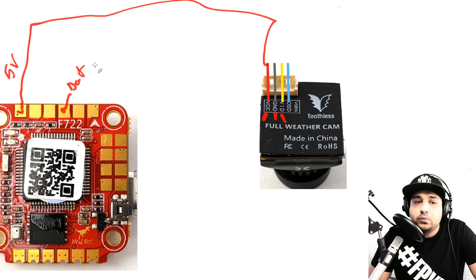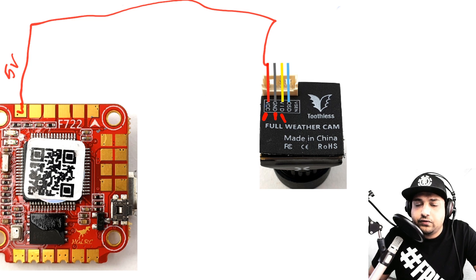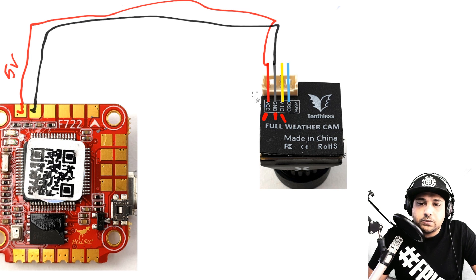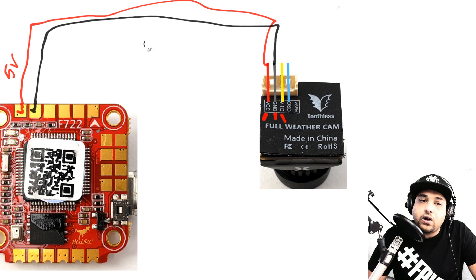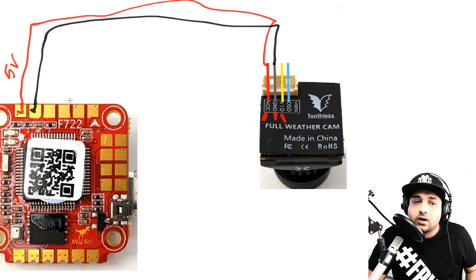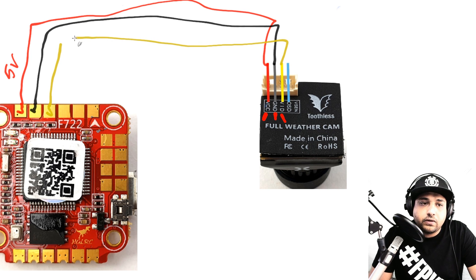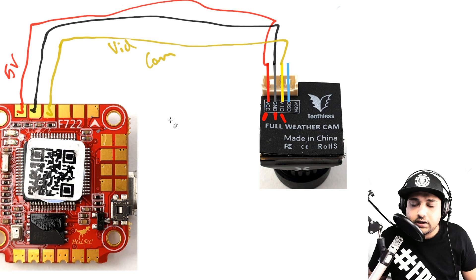They also have a battery voltage power output for the camera, but it's really not recommended unless you have a custom setup — 99% of the time just power it off 5V. Ground goes right next to the 5V pad, which makes life easy. With power sorted, the yellow video wire goes to the CAM pad (video input), sometimes labeled VI, VID, or CAM. On this flight controller it's simply labeled CAM, and just like that your camera setup is complete.